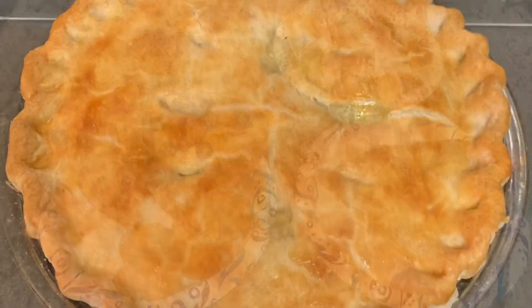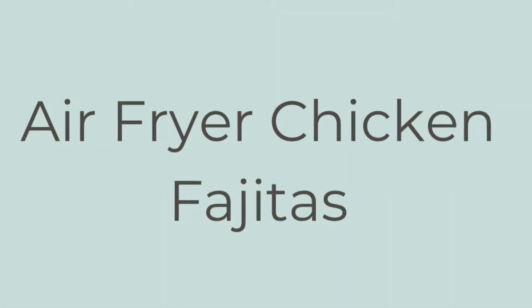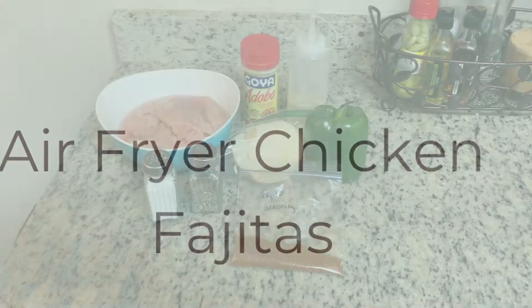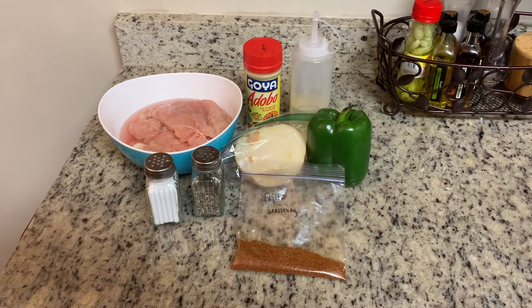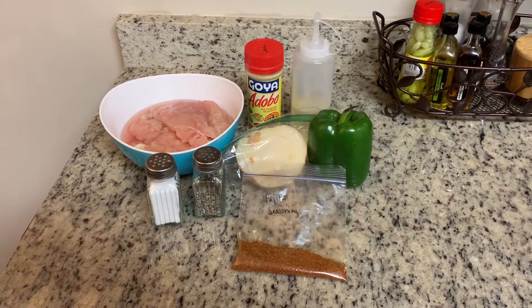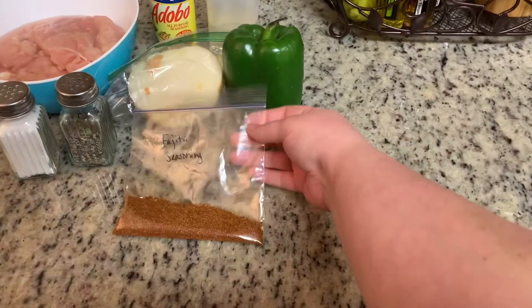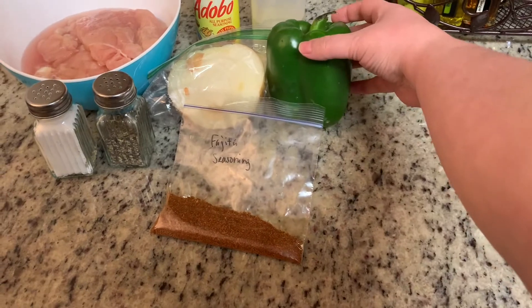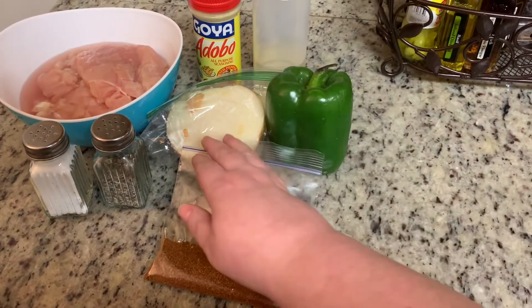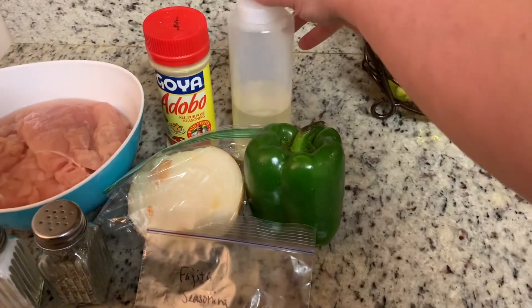This week we're making air fryer chicken fajitas. If you don't have an air fryer you can totally just put this on a sheet pan and put it in the oven, but the air fryer made it really easy — there were almost no dishes and this took me less than five minutes to put together and it was super delicious. Let me show you what you'll need.